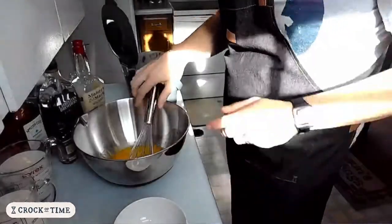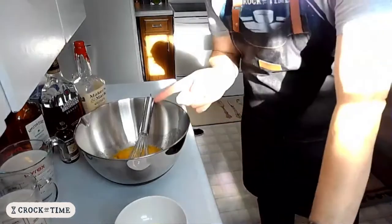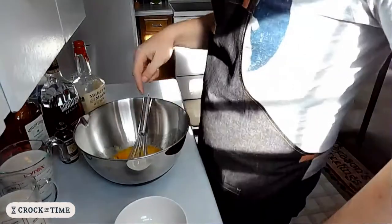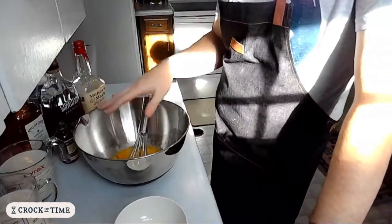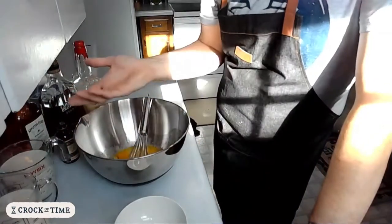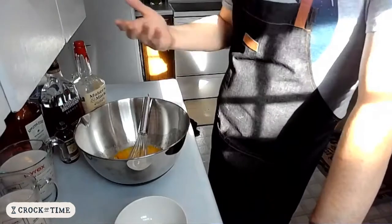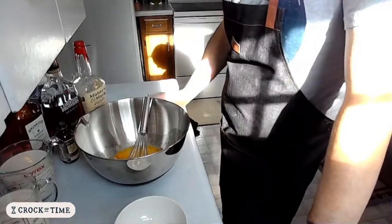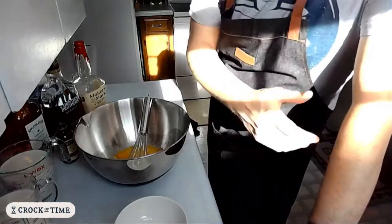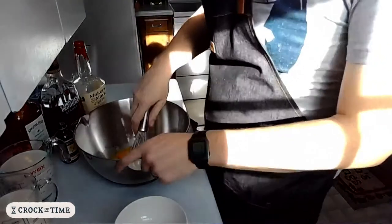You could leave the egg whites out and make this with just yolks. I've seen recipes that do that. Obviously you'll have to do something with all the whites. If you're serving it fresh at a Christmas party or whatever, maybe whip up a separate batch of egg whites and you can fold that in — that's up to you.